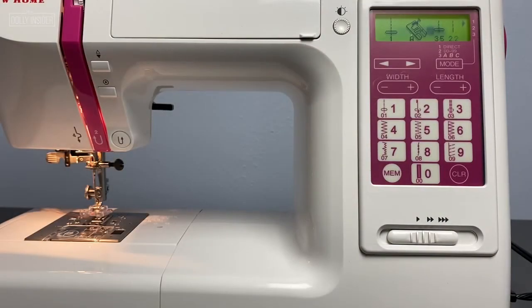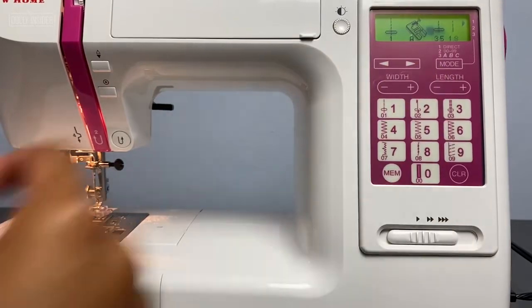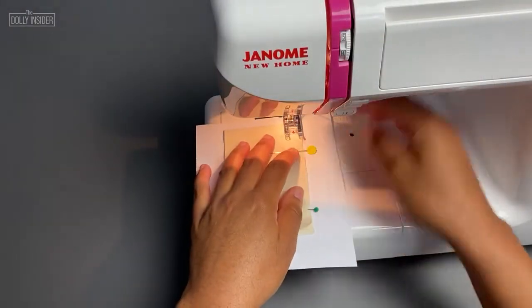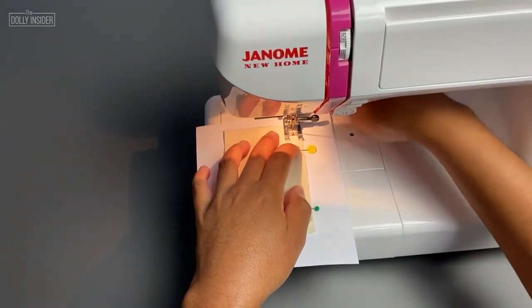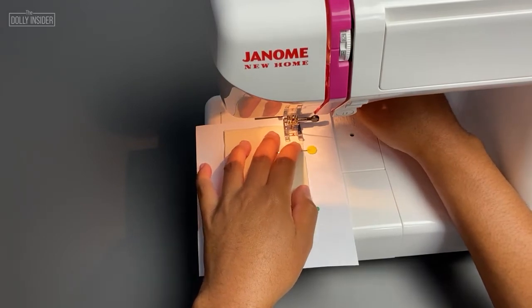Set the stitch length to a small number to help with removing the paper. My stitch length is set to 1.8. Place fabric on top of paper. Before sewing, hold the top and bobbin threads to prevent it from tangling underneath.